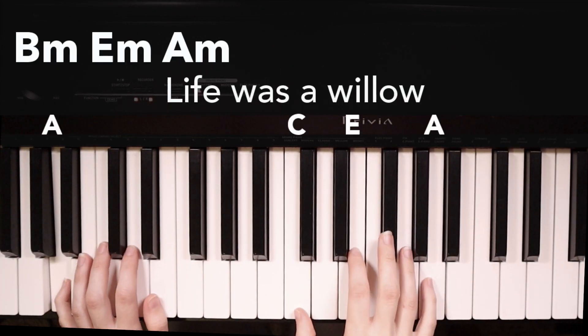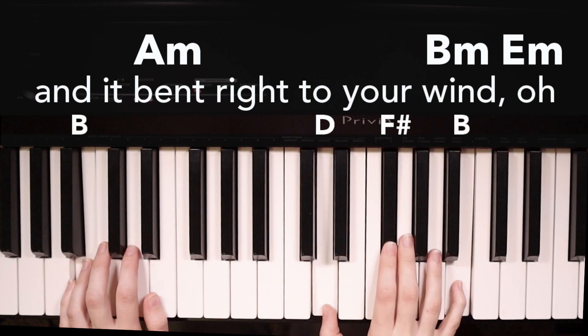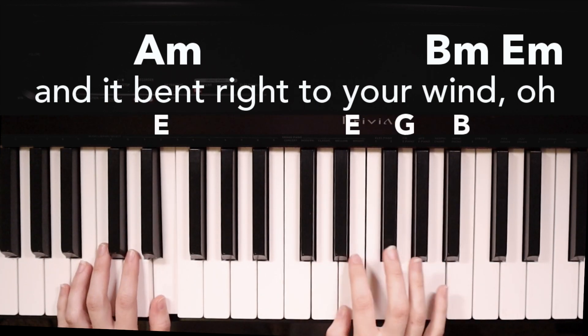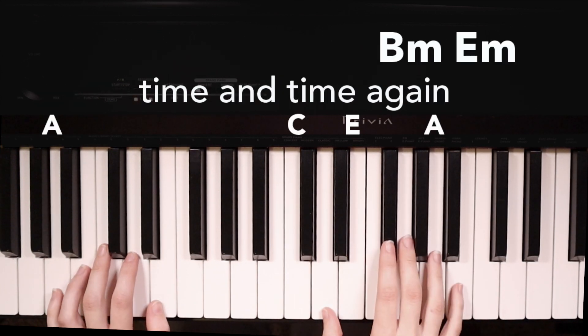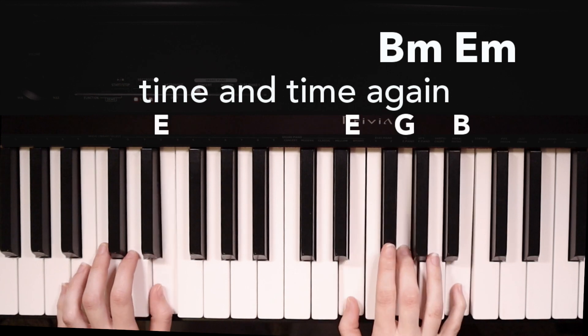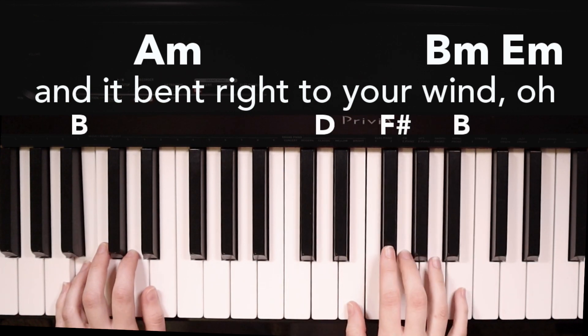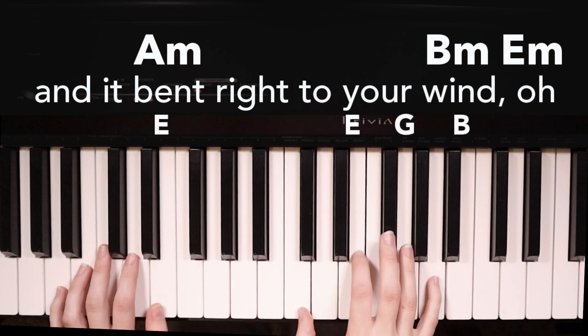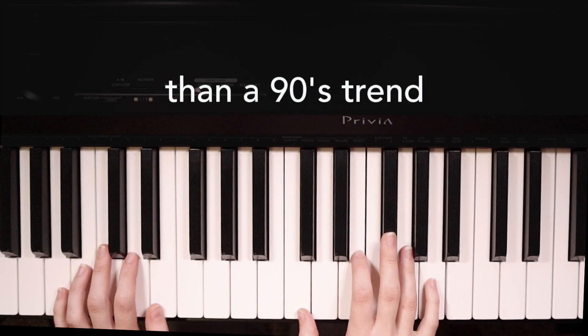Life was a willow and it bent right to your window. They count me out time and time again. Life was a willow and it bent right to your window. But I come back stronger than a 90s trend. And that's how you play Willow by Taylor Swift.